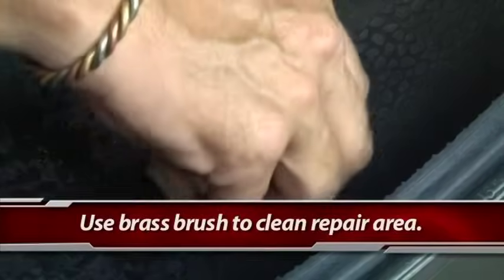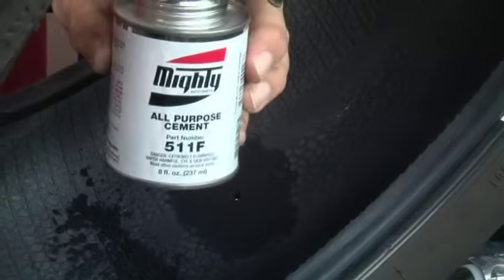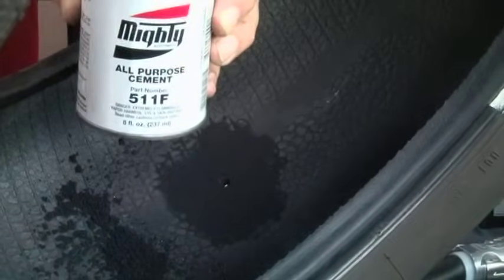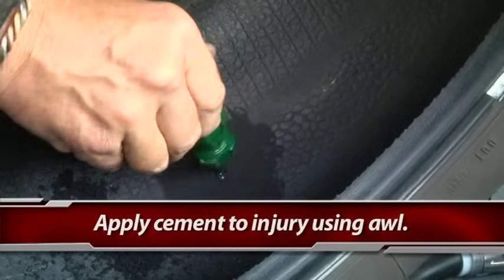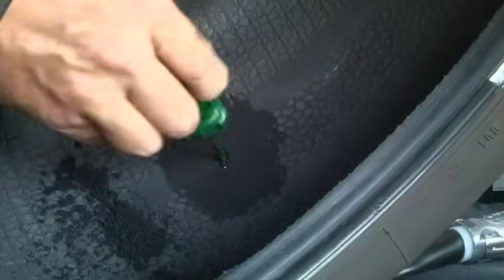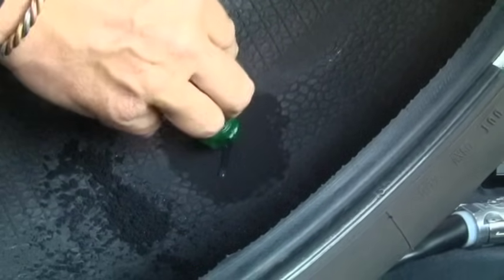Use the brass bristle brush to go in there and clean the surface area, removing any rubber dust and surface contamination so you're left with a clean, dry surface to apply the cement to repair the tire. Then apply cement to the injury channel using the probe — that will go through the hole and coat the injury with cement. You can do that a couple of times to basically put cement in the injury channel.